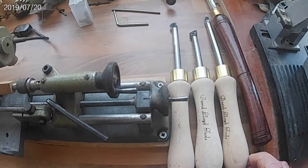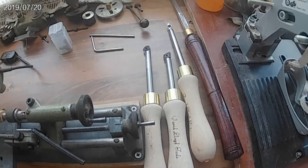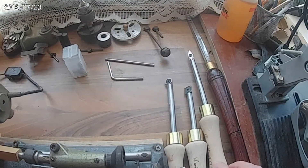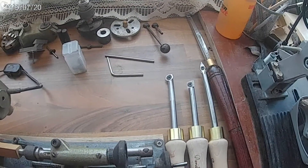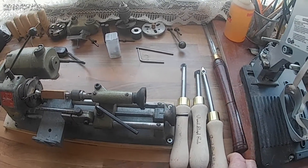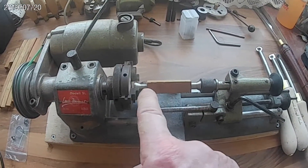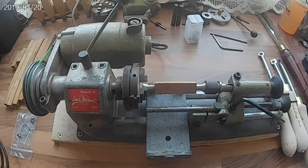These are much shorter tools as you can see — about six, seven inches shorter. I got them to do fine detailed work when I'm turning small things like this between centres. I hope they work okay.